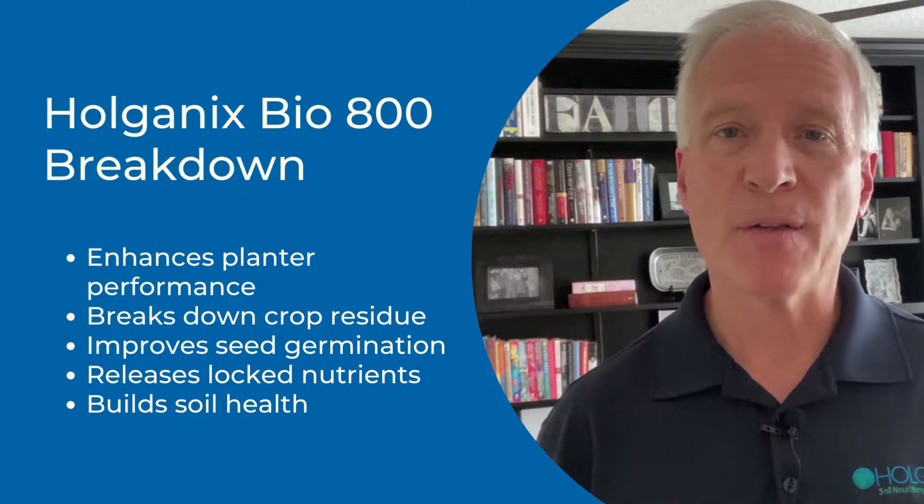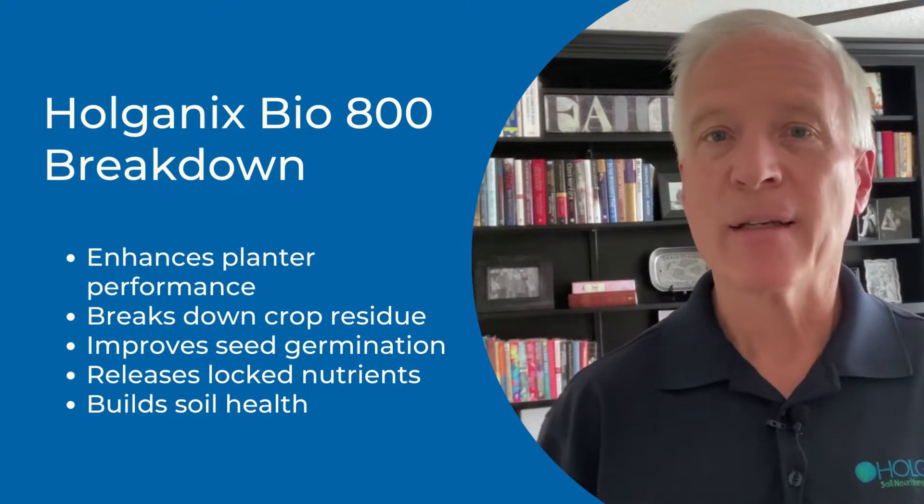Hi, this is Dave. I'm with Holganix. I run the ag business and I'm here to talk about our newest product in our Bio 800 Plus product line, which is called Breakdown.